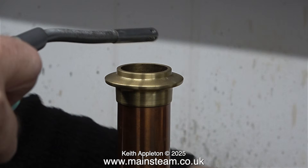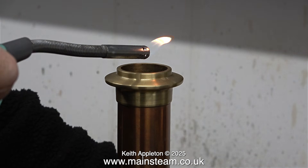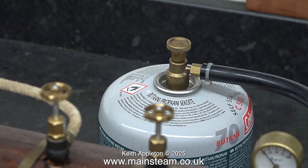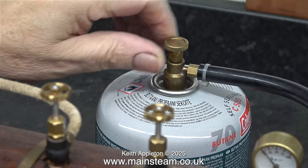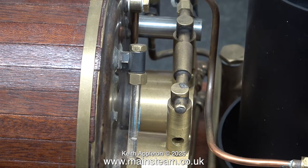It's very important before turning on the gas to do two things: one is hold a flame over the chimney, and the other one is open the window. With any model steam boiler that's gas fired, when you first turn on the gas don't turn it on full. You don't want to suddenly hit the boiler with a vast amount of heat. Try and warm it up slowly to start with.